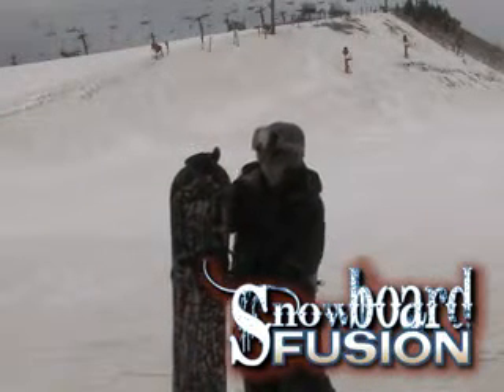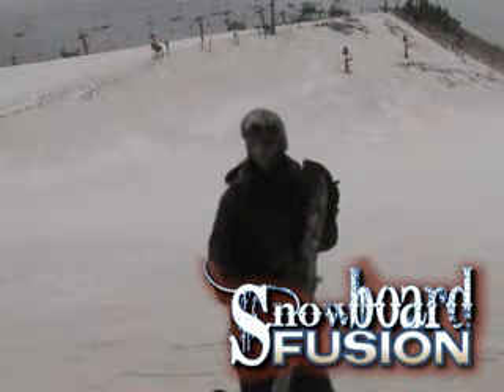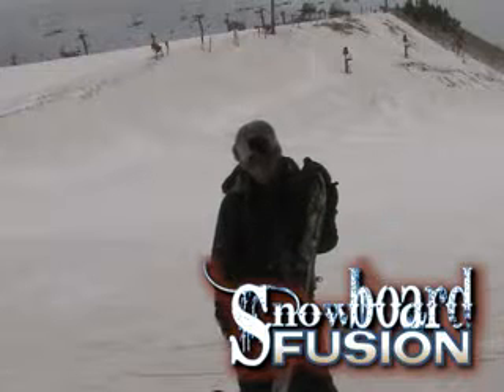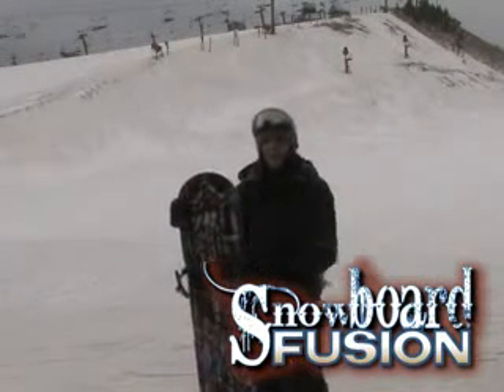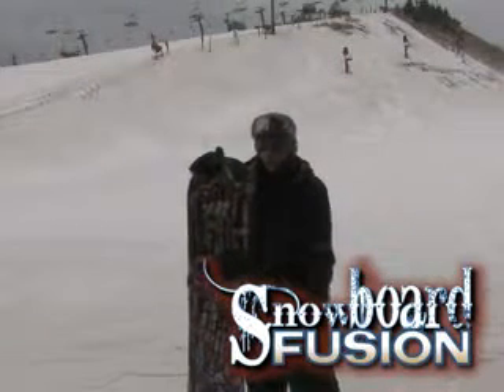The Ride Alpha Bindings have a really thin strap on them this year, which was just super comfortable — still really responsive. Overall, great binding, great board. More of your park setup, but still somebody just learning or somebody intermediate level on up could still ride it.